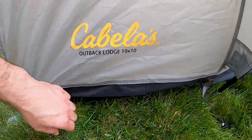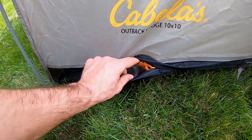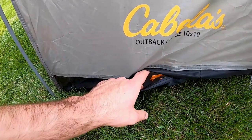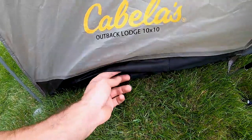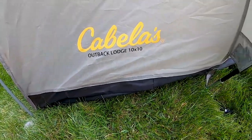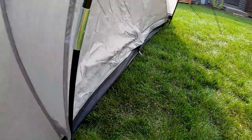The first feature is a small slot for running cables through the tent — useful if you need to power a fan or charge something with a power bank. If you don't use it, there's a little zipper to close it, so you don't have to leave the tent door open and let bugs in.